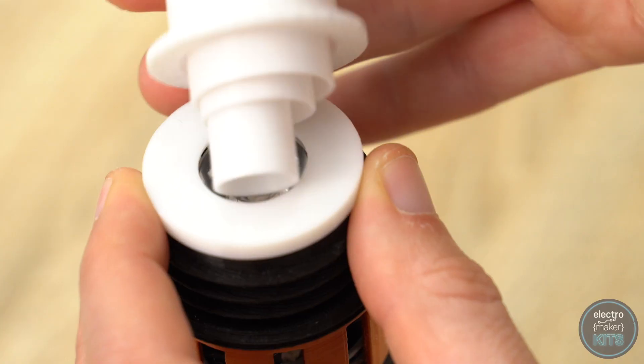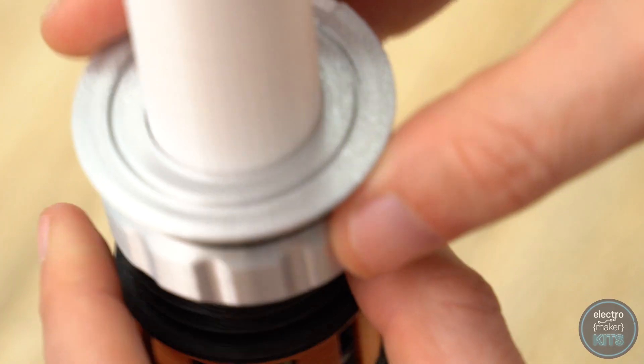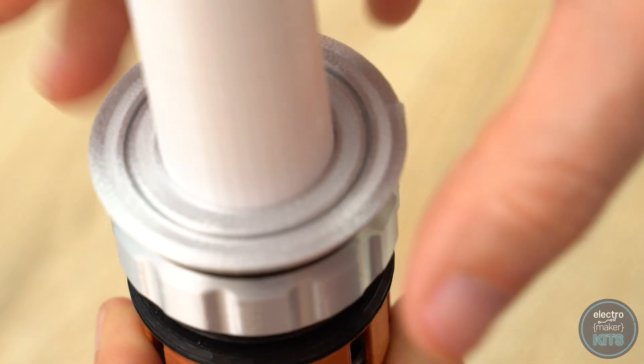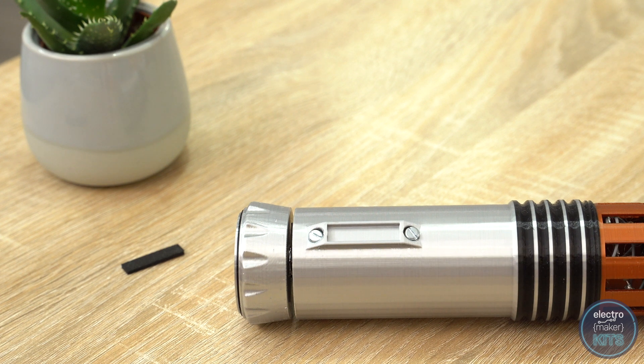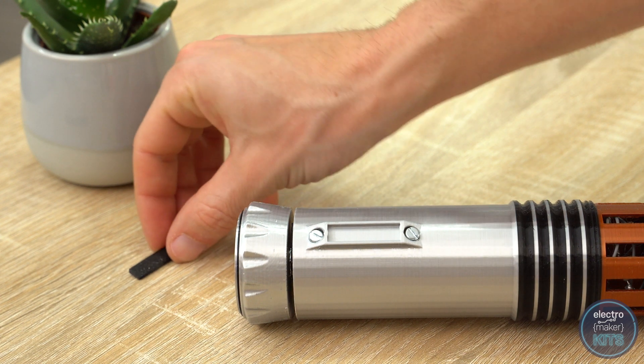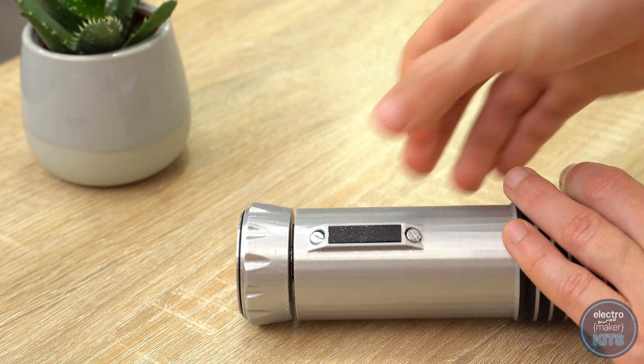The 4 blades then sit on top of this and the screw top slides over everything and secures it all in place. There is one more part, which I have printed in black PLA, that sits in this recess on the handle. It should hold itself in place, but you can use hot glue if it's too loose for you.